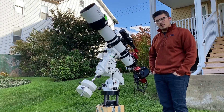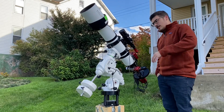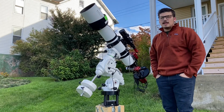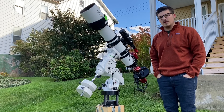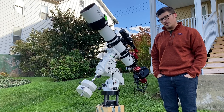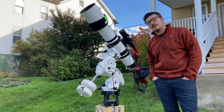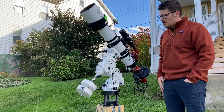First off, we'll start with the scope — the big kahuna. This scope is an Explore Scientific ED-127 triplet. It has a focal length of 927 millimeters and it is an F7.5 scope.